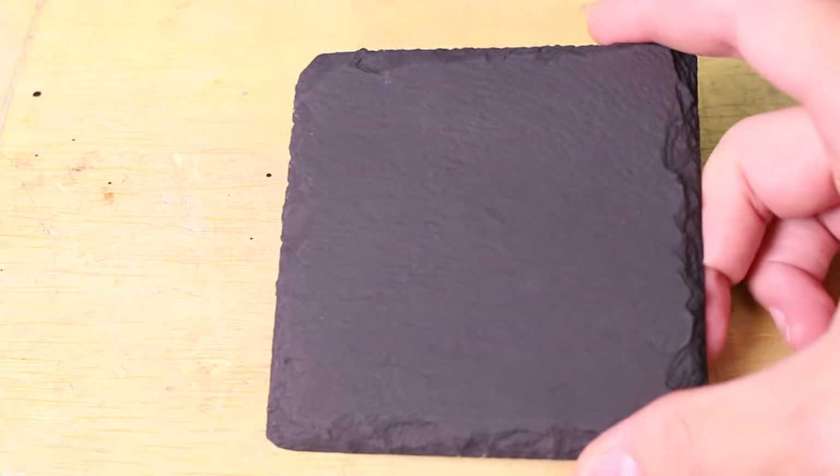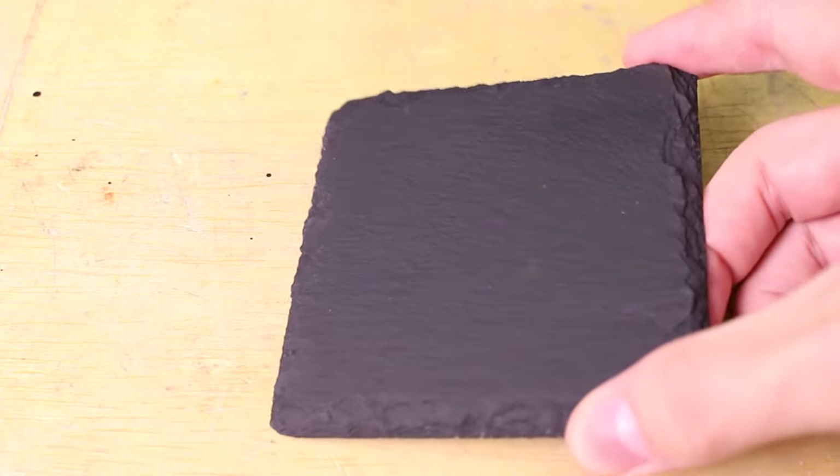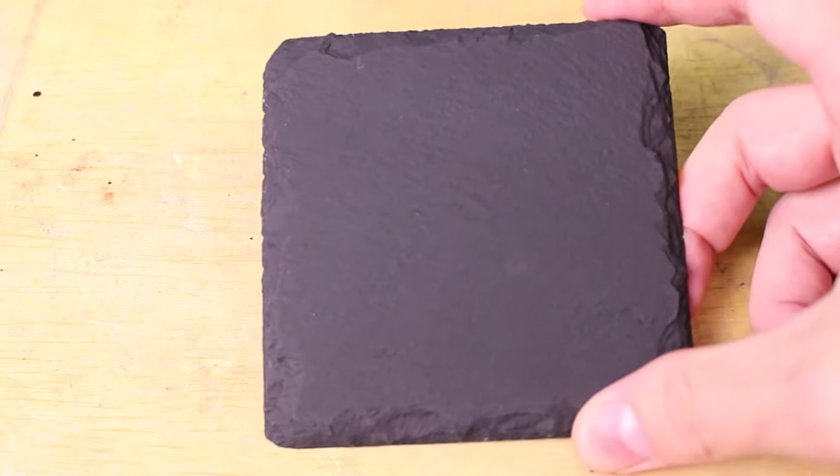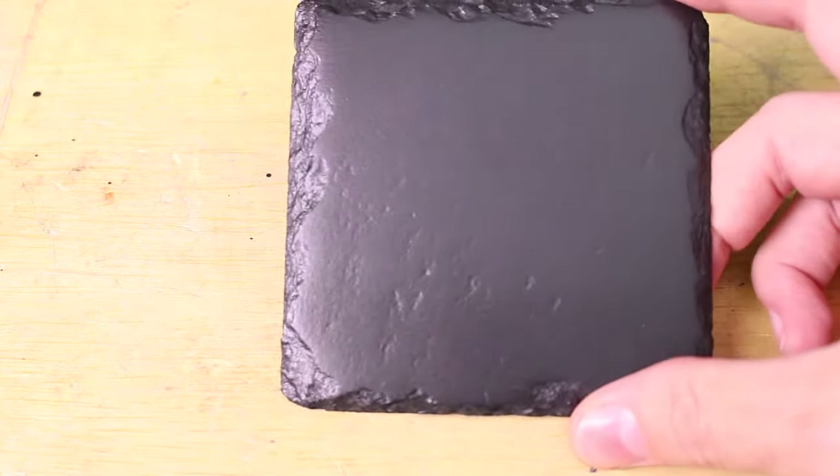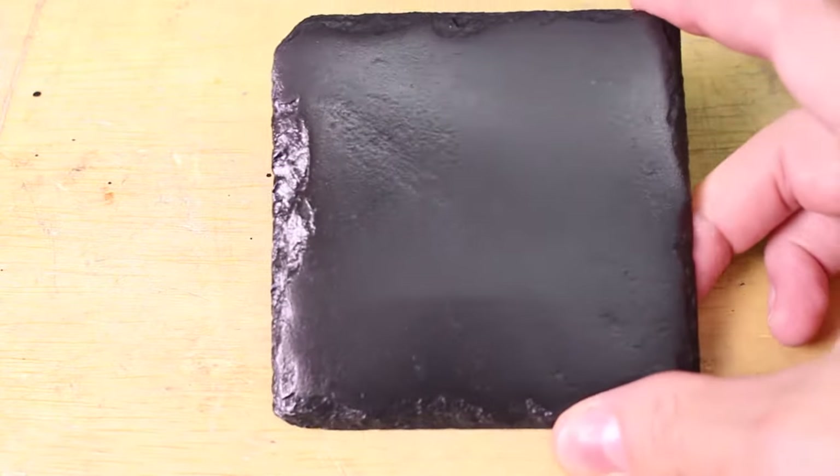The first coaster I've coated with a matte clear coat, so it makes it look darker with no shine — it looks like the original slate but darker. In addition, I'm also going to test a satin clear coat finish and then a gloss clear coat, which is very shiny.